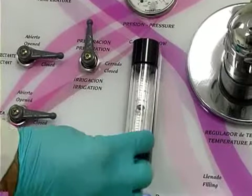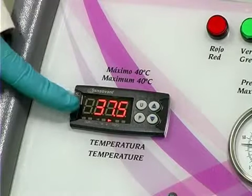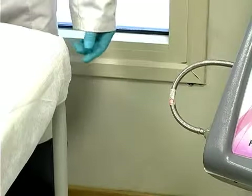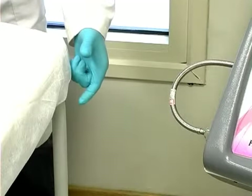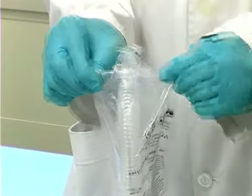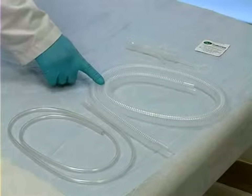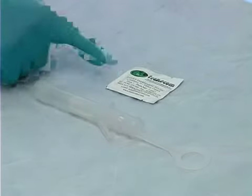Adjust the water flow to the desired rate and wait until the chosen temperature is reached. The bed should be situated 3 to 5 cm above the waste outlet. When the patient is lying down and ready, open the irrigation kit, which contains an irrigation tube, an evacuation tube, a speculum, an obturator, and lubricant.